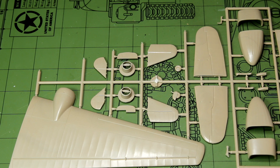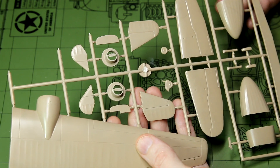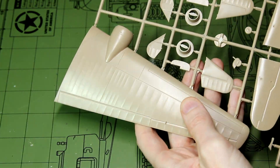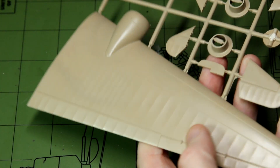Looking at the second sprue, we have the other half of the wing plus the tail planes and some of the nose pieces. I feel like that detail will take a paint coat and then some dry brushing and a panel line wash really nicely.